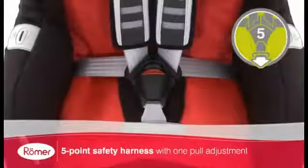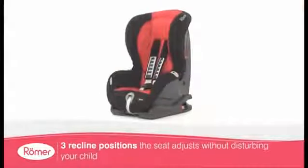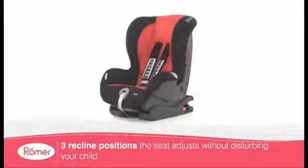The five-point one-pull safety harness keeps your baby secure in their seat, while the three optional reclining positions offer added comfort during longer journeys.